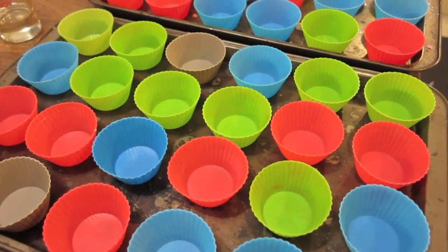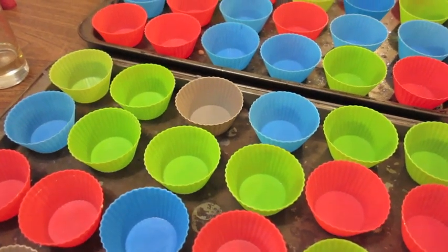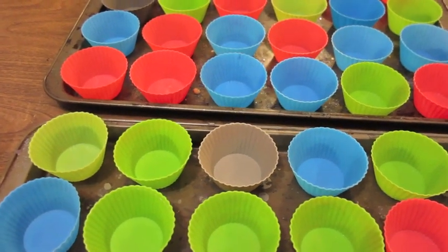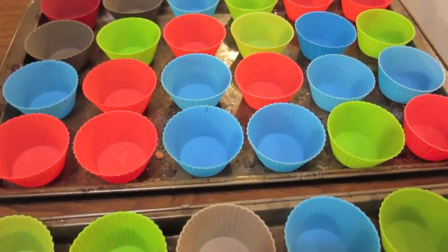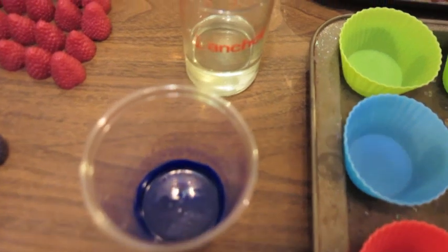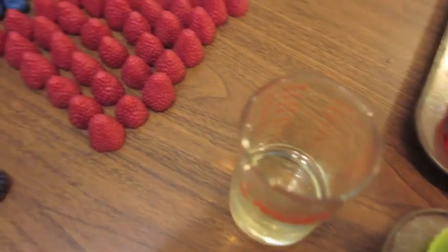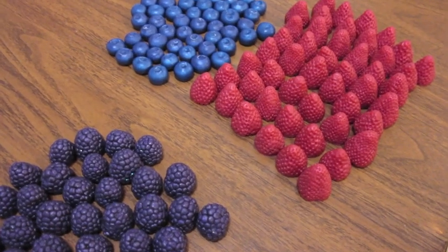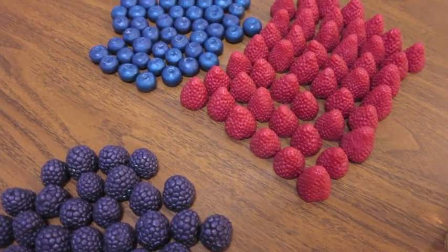My silicone cups are ready. I will go ahead and fill those up with a blue base scented in a berry fragrance. Here's my colorant — it's an ultramarine blue. I have my fragrance oil right there and my berries that are ready, because there's gonna be three berries on top of each cupcake, and that's the fun part.